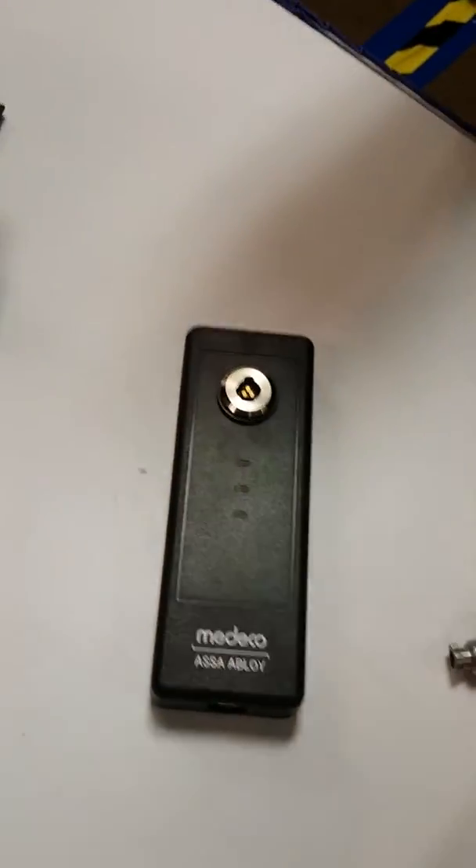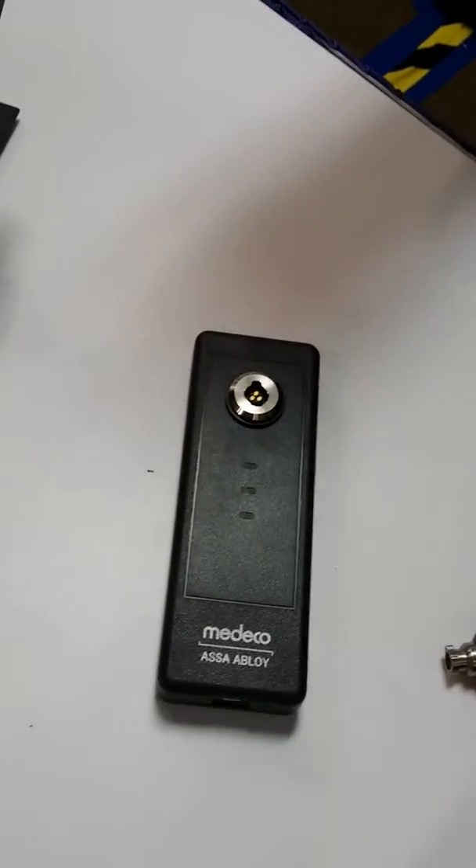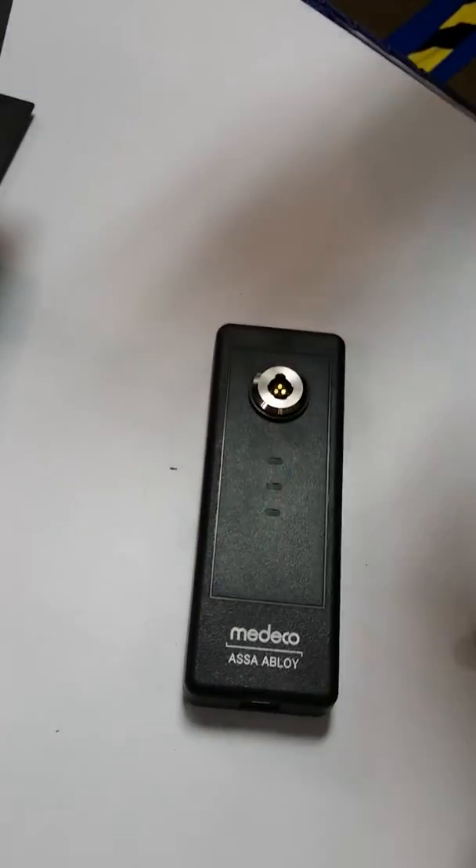So what we've effectively done is we've taken all the audit from the key, uploaded it to the web, and then downloaded any changes to this key, so it's reactivated for use again. And then this is ready for the next key.